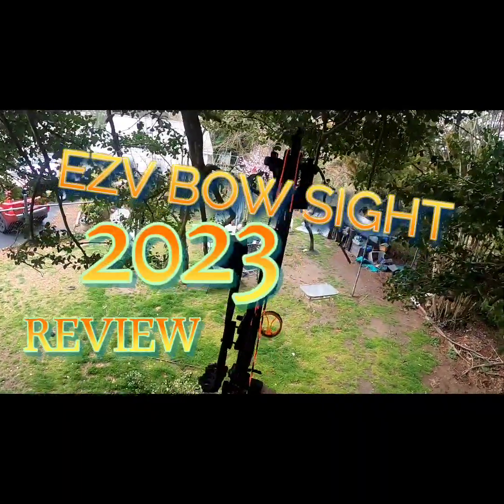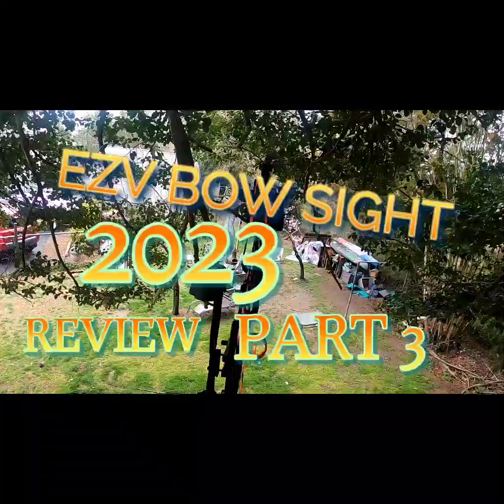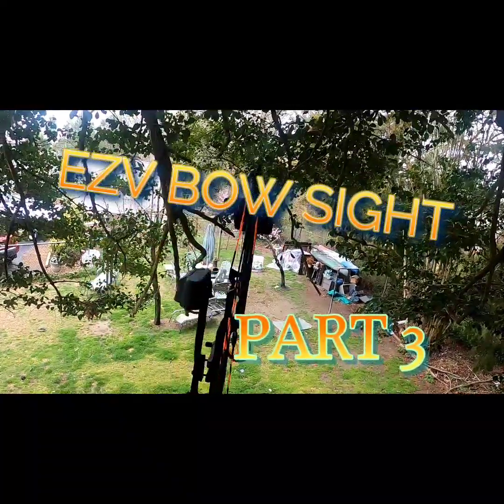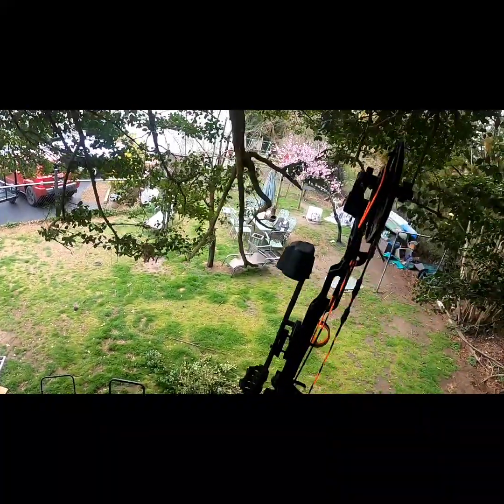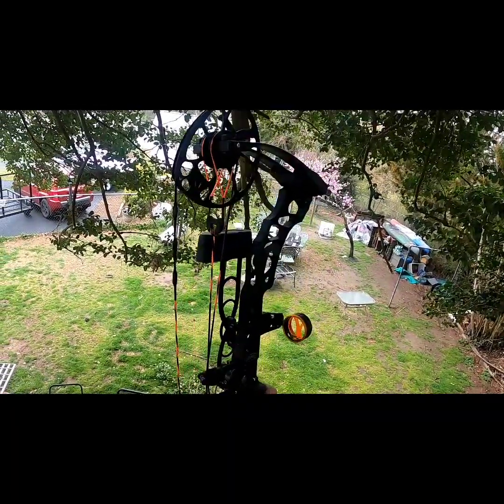Hey everybody. This is the video I put on last night when I was shooting in the dark at 20 yards. There's the target out there - 20 yards, Easy V sight. I'm about 15 feet up in the tree so you can see it during daylight.